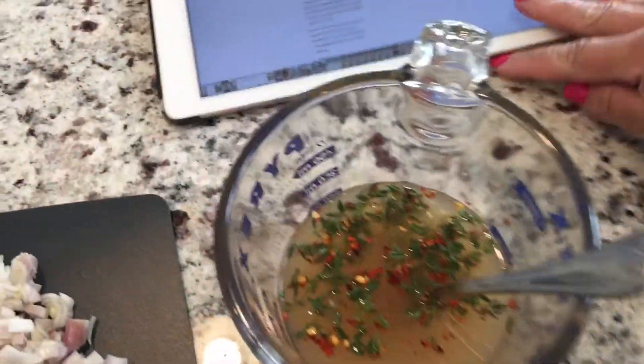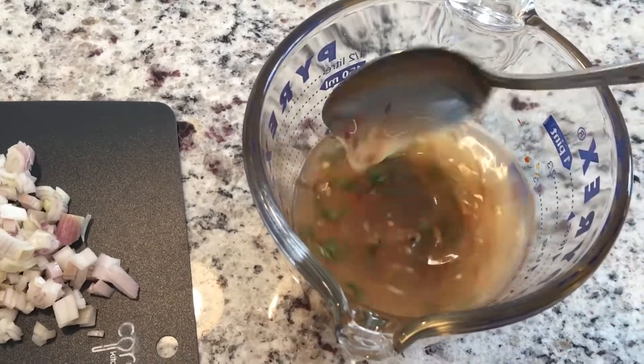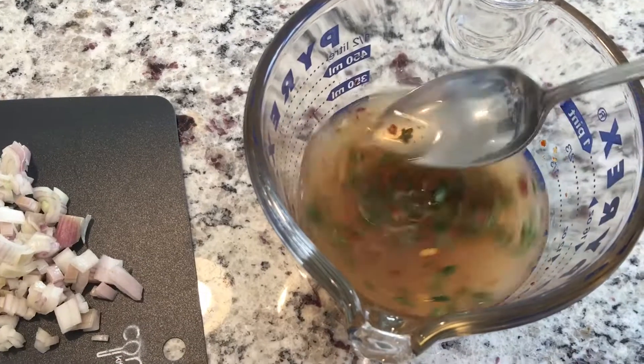In this next step, you want to use a two-cup measuring cup or a small bowl. Combine the chicken broth, minced garlic, red pepper flakes, and dried thyme.